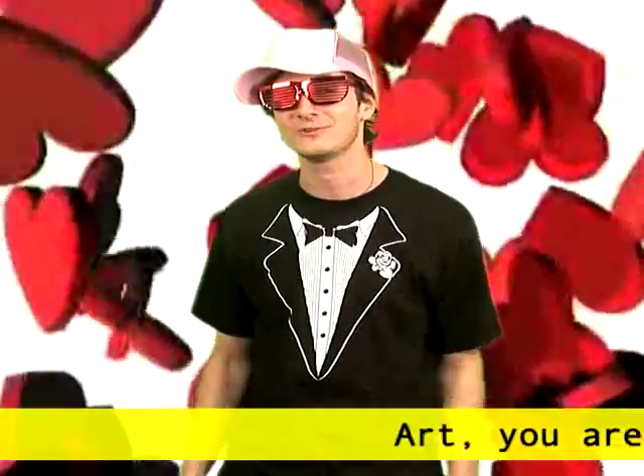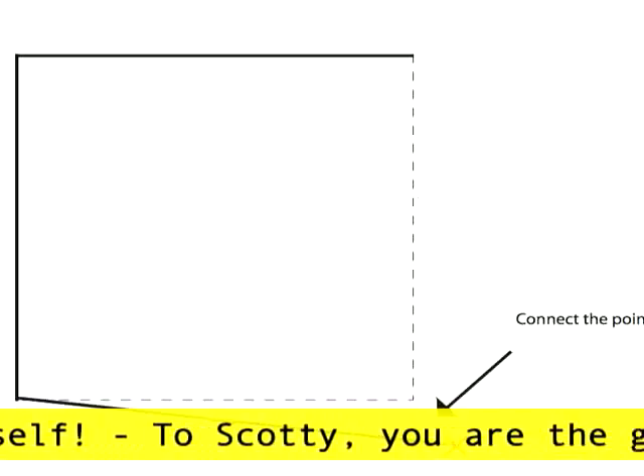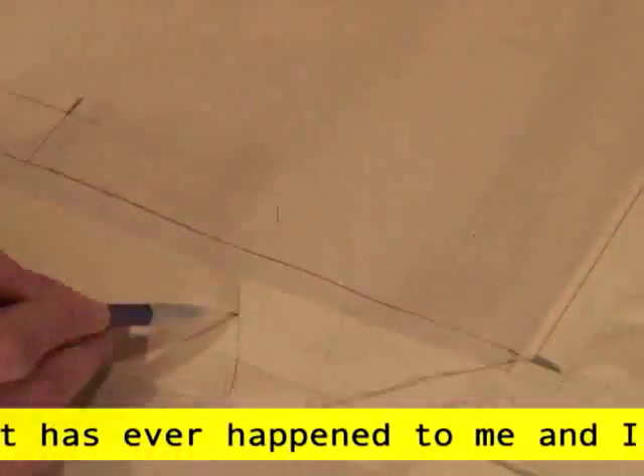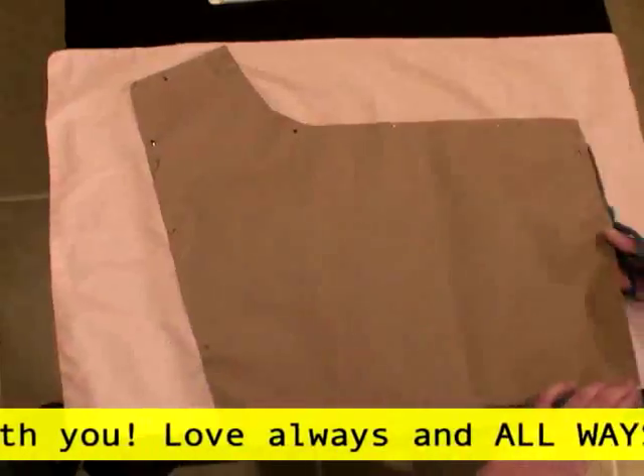Welcome back. Alright, so Corinne just got finished showing all you ladies out there how to make a corset. Now for all you guys, we're going to show you how to make a sweet pair of boxers out of some old pillowcases. First, hit up the blog and check out the pattern. Now take your measurements and make your pattern pieces. Once you have your two pieces, lay each on a pillowcase, pin, and cut out.